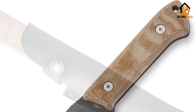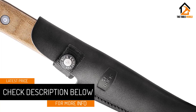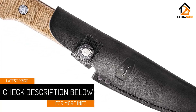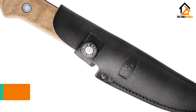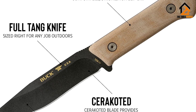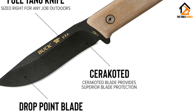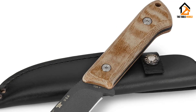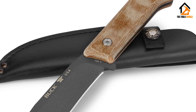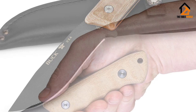The weight comes in at 7.1 ounces, which gives it enough mass for light chopping tasks. I'm particularly fond of the way it feels in hand — the Micarta handle scales are well contoured for comfort, and the knife spine has a great section of thumb jimping near the handle. Like so many Bucks, the Compadre is a hollow-ground drop-point knife. It's not the common pattern for bushcraft knives, but it works.